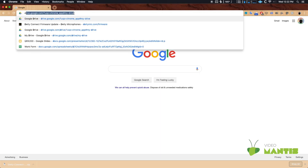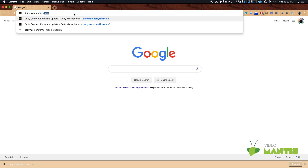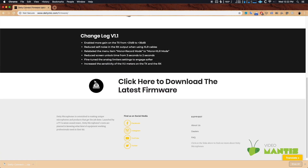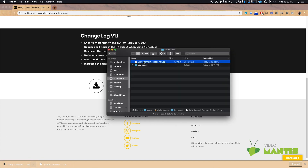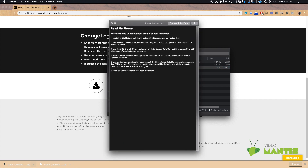First, you'll need the firmware file. Go to deitymic.com/firmware — I'll leave a link in the description. Scroll down and click the download button. Unzip the folder and you'll find three files. You'll need the two .bin files. Drag them onto your flash drive.